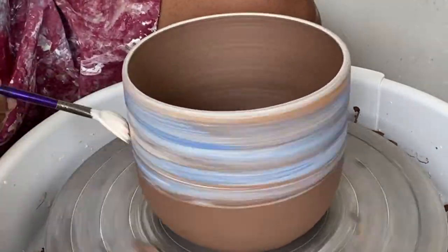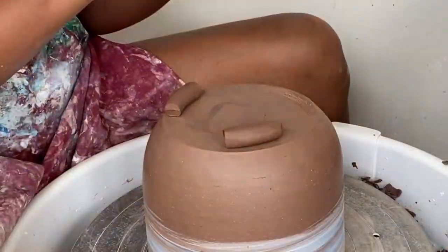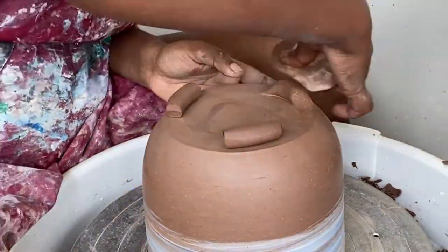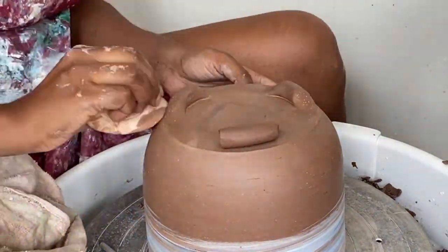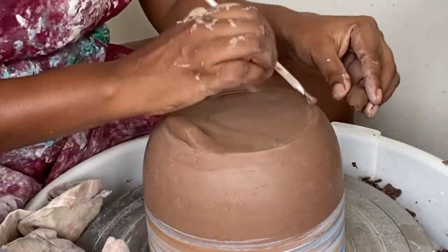Now that I'm done with painting, it's time to add some feet to the planter. I simply rolled a few pieces of clay into a log shape, scored both the clay pieces and the bottom of the planter, and attached them with some water.